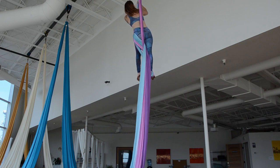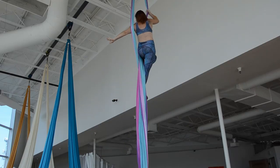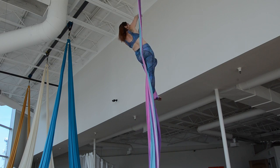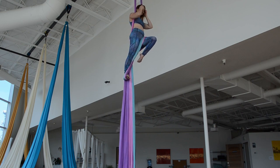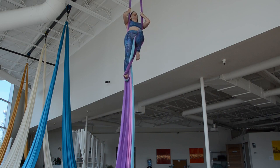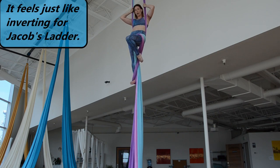Throw one arm through and bring the other one around, keeping this leg nice and high. So now I'm in this position. At this point I'm going to invert — my hands need to hold on. Nothing else is going to hold me once I invert.